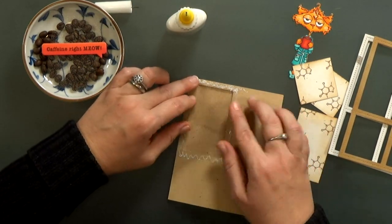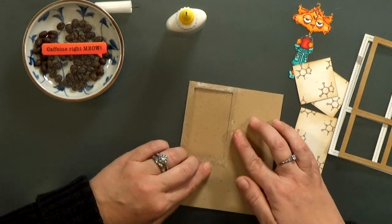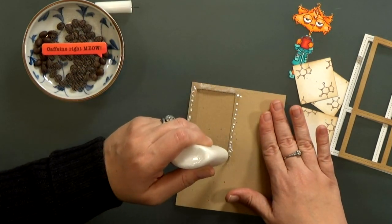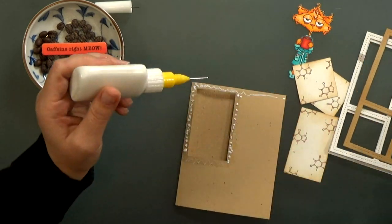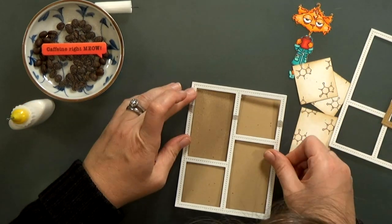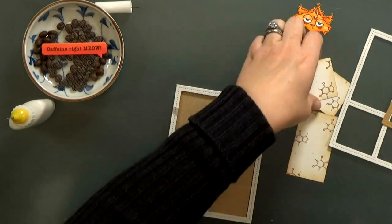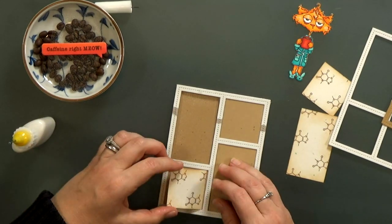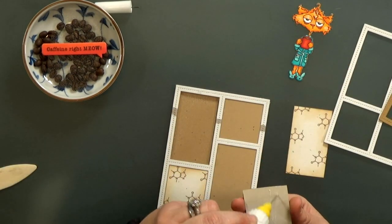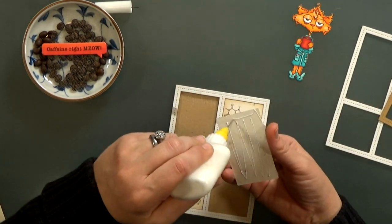I've got a couple pieces of tulle that I'm going to use to hold the coffee beans in. I glue the first layer to the front of my card — it's a little tricky because it's stretchy and there isn't that much material. I figured out it would work better to use the tip of the bottle to apply glue on top of the mesh and just let it seep through underneath to the paper. Then I can sandwich it down with my first layer of chipboard. After that I'll take those white boxes and glue them into their spots.